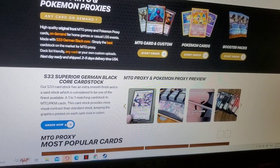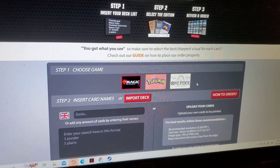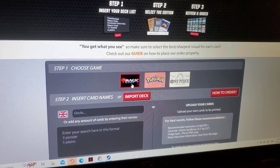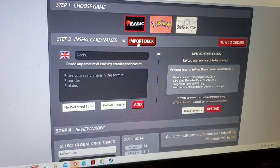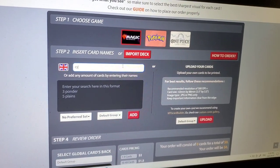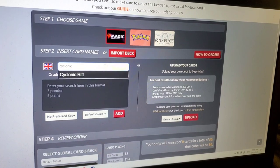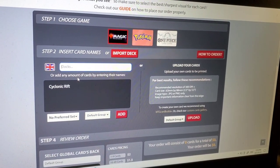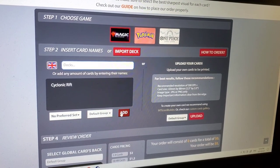Clicking on 'Order Now.' It's asking us which kind of cards we want to print. We want some Magic cards. I don't have a deck to import, but we can just write some cards down. Let's click on 'Add' and see what happens.